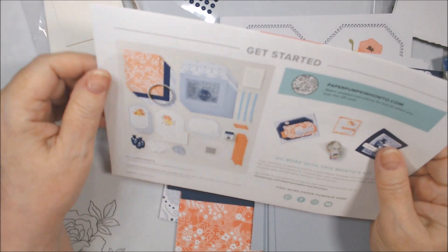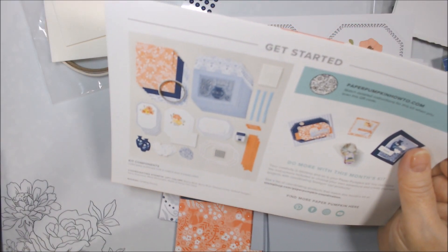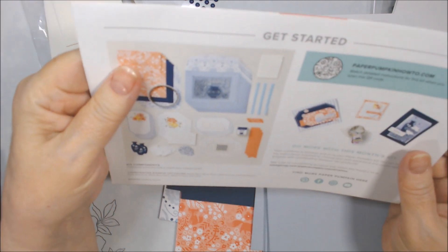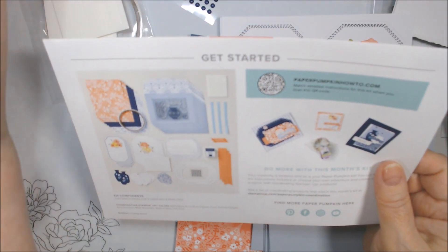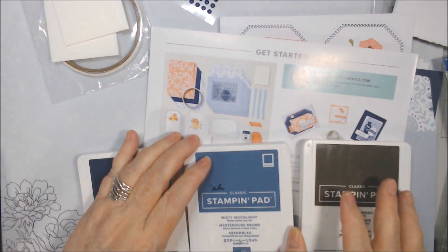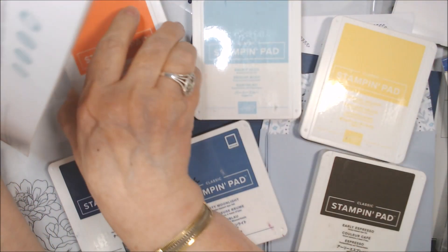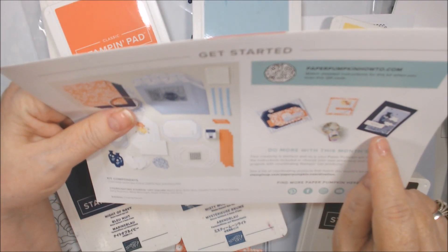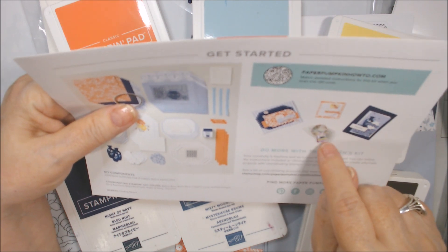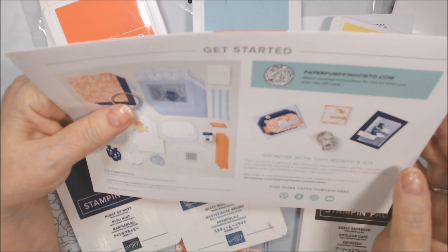The colors are: Balmy Blue, Calypso Coral, Daffodil Delight, Early Espresso — though I really don't see where Early Espresso is — Misty Moonlight, and Night of Navy. So here's our color palette. On the back they give you alternatives — that staggered one is really cute. I don't really care for one of them. They also made a little treat pouch and a three-by-three, which I could do something like.